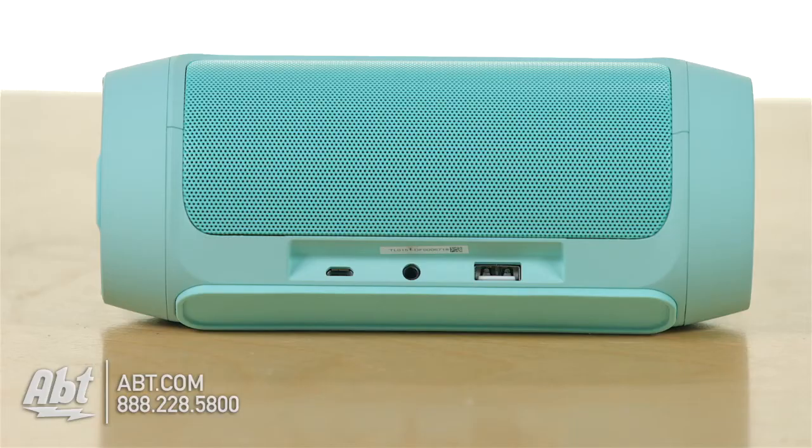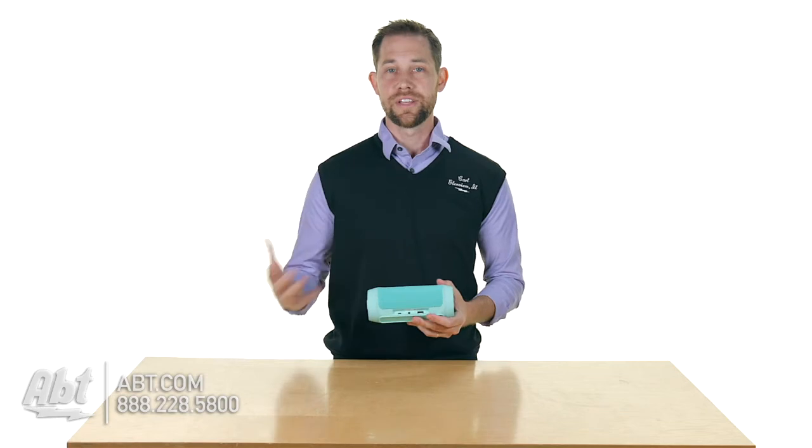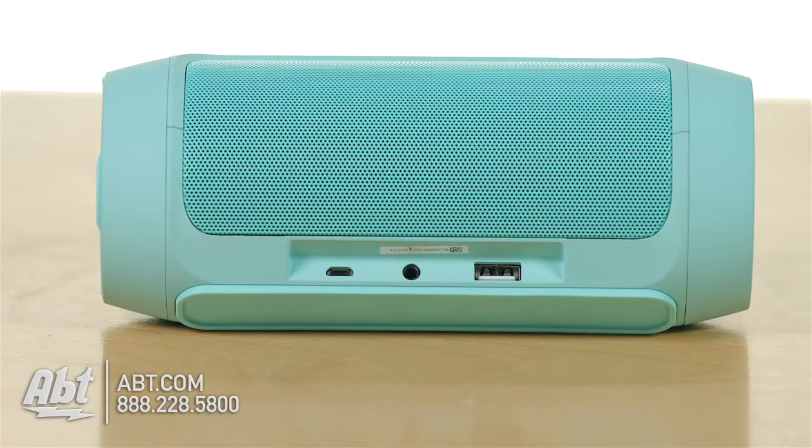On the back here you're going to find a USB port, so you can actually use this battery to charge your other devices. If your phone's running out of charge, plug it in here and get your phone charged up. It also has an auxiliary input as well as a micro USB input for charging the battery inside of the speaker itself.